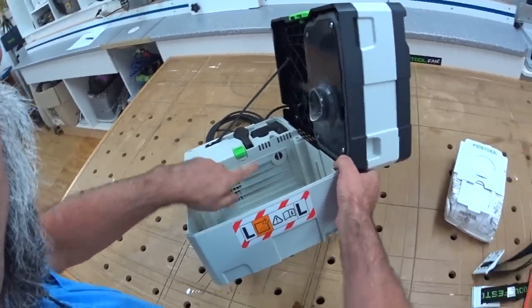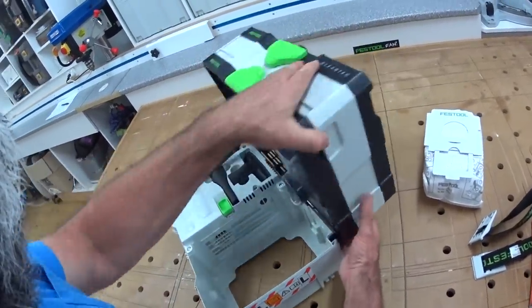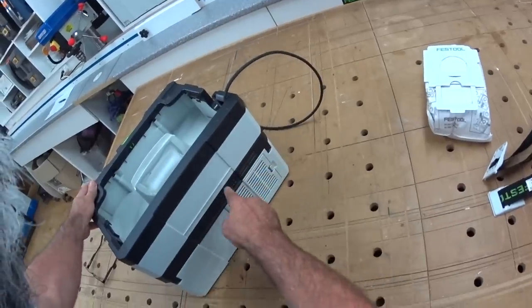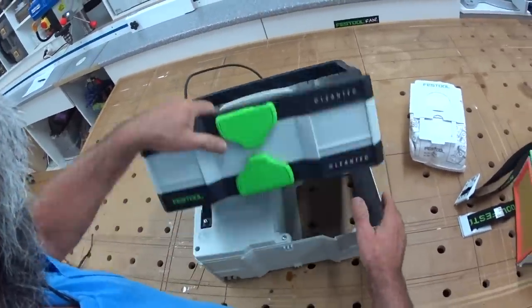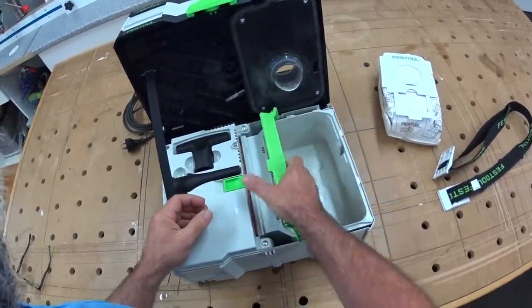This is where the turbine pulls the air through, and on this side is the safety valve. Just in case the hose gets blocked, this overrides it and it'll suck air in through this black fan at the back. The whole assembly just clips back into position.